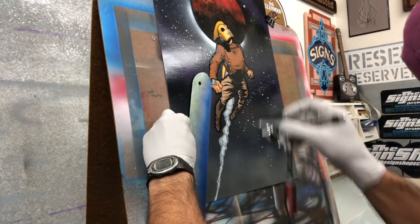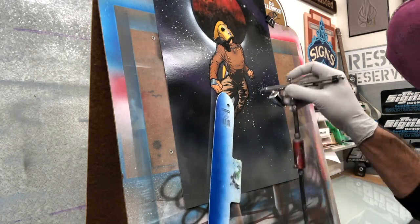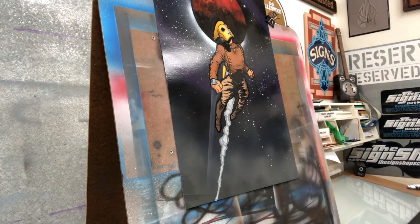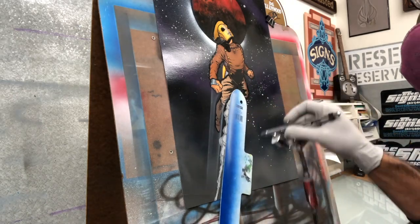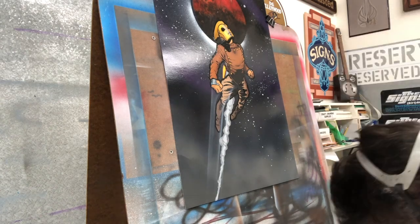Now I'm going to come back with some more airbrush white and just put in some of the vapor streams coming off of his body as he's launching through space. And at the end of this, I'm going to do some highlights on the eyepieces, and that will finish up this project.